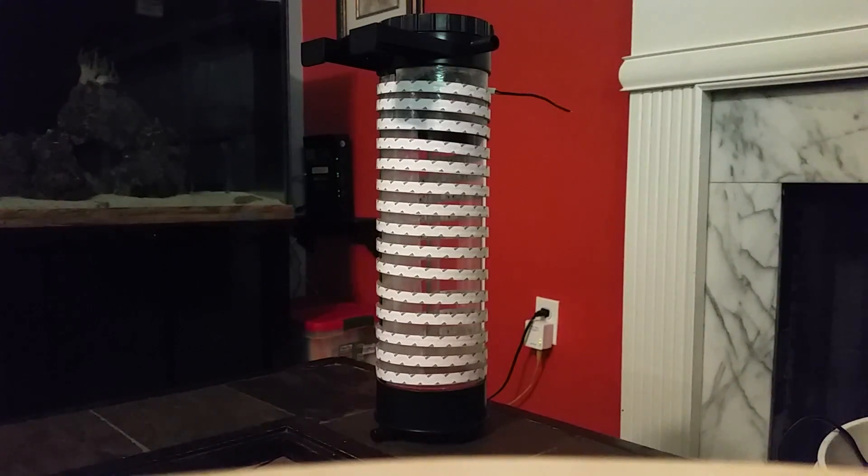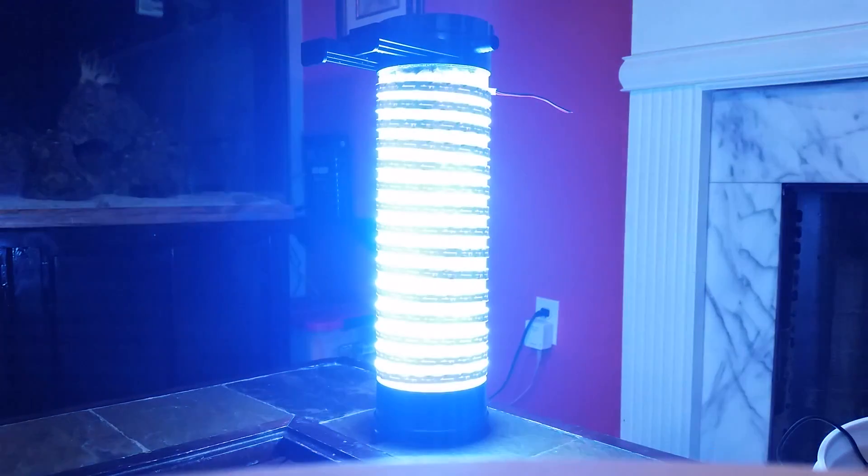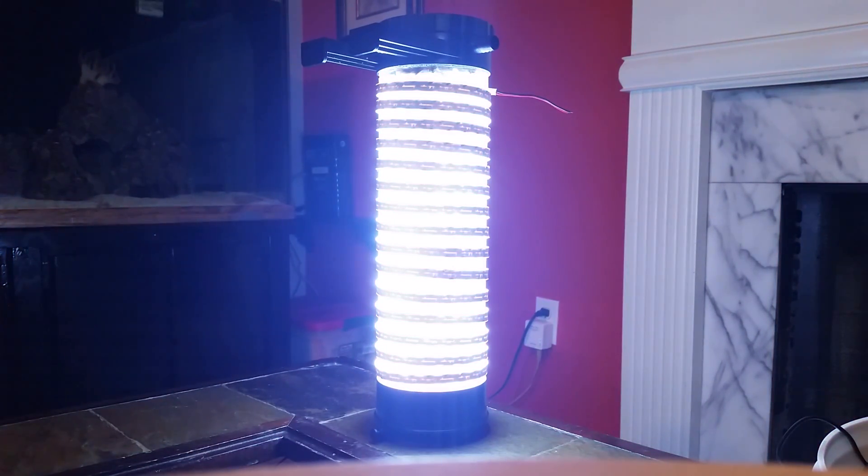So here we are, the moment of truth — time to plug it in and see how she lights up. Whoa crikey, that is heaps of light! That is well lit up. I'm going to have a ton of chaeto in no time — this is going to work brilliantly. Now it's just a matter of doing a couple of fine adjustments, finishing it off, then plumbing it up to the tank and getting these nitrates under control.